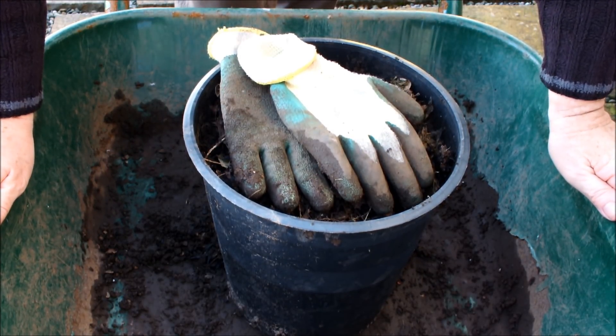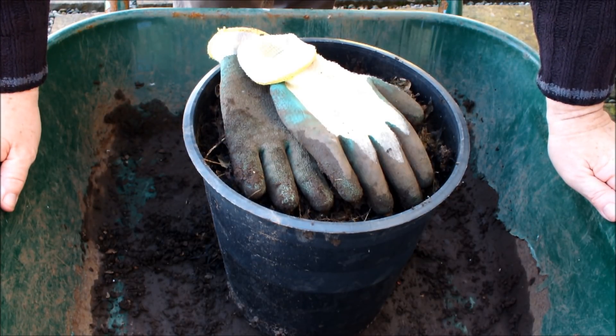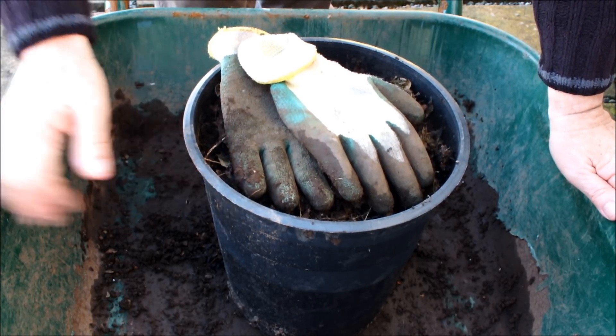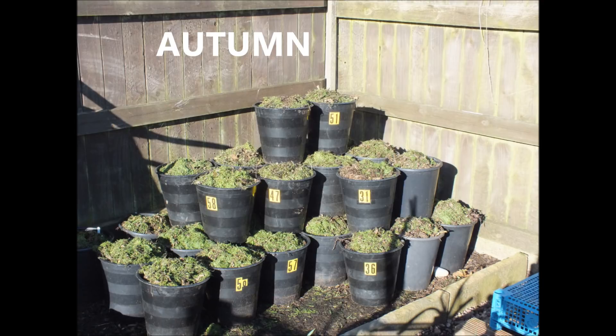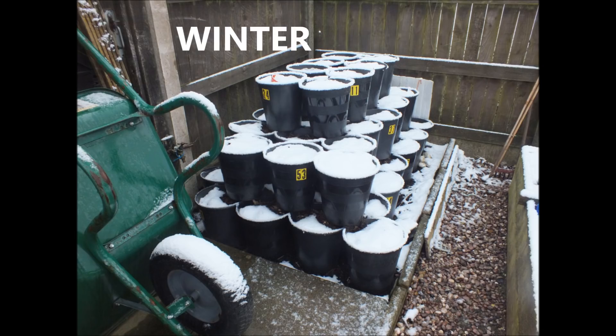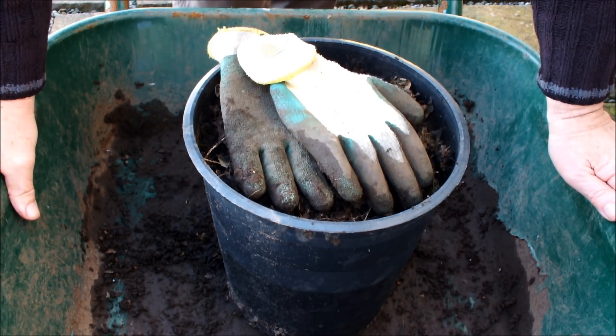Hello. This bucket was part of a stack of buckets that I've had in my garden since September of last year. This has been on a stack of buckets for about six months — all the autumn months and all the winter months. This is winter composting. This is from the smallest compost pile in the world.